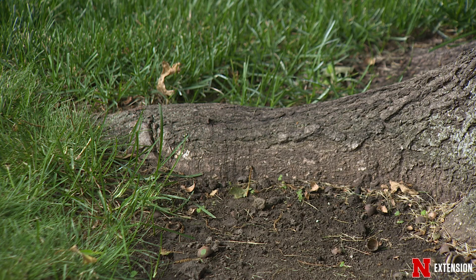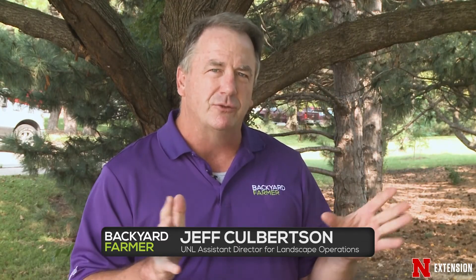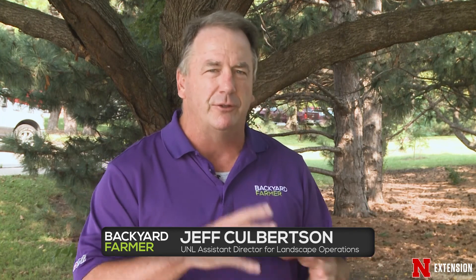I thought I'd start off a little bit about the biology of roots on trees, what happens here. Think of roots kind of like we do our branches and leaves. There are non-woody roots and there are woody roots. The non-woody roots, like our leaves, absorb nutrients and air and water, and our woody roots provide structure much like branches do.